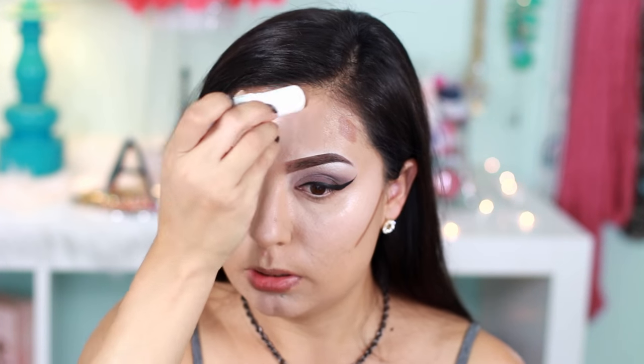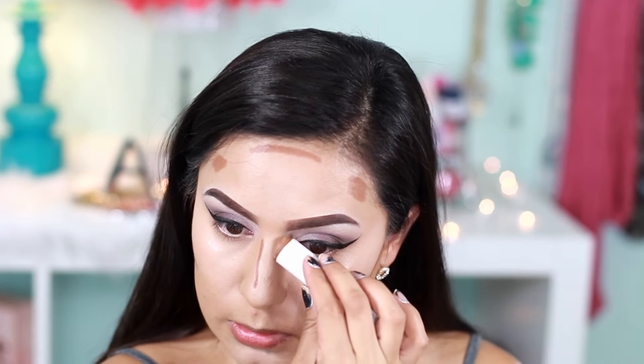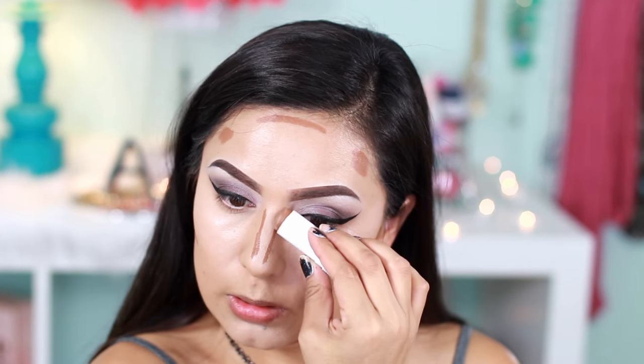Now using Flower Beauty's Foundation Stick in SF8, I'm going to use this to contour. I'm going to apply that on the hollows of my cheeks, a little bit on my temples, a little line on top of my forehead, underneath my chin, and on the sides of my nose. Then using my Morphe E8, I'm going to blend the contour.